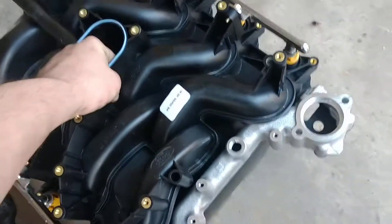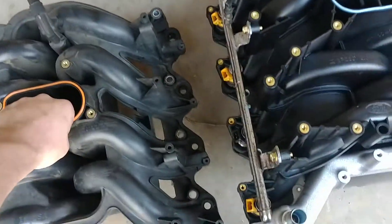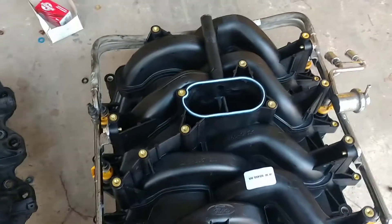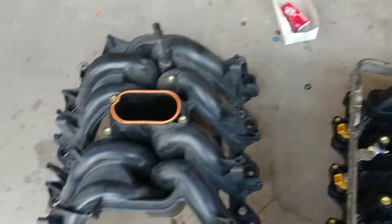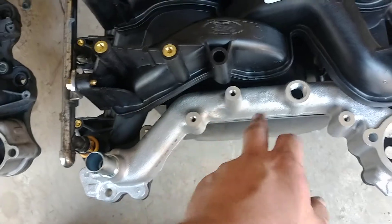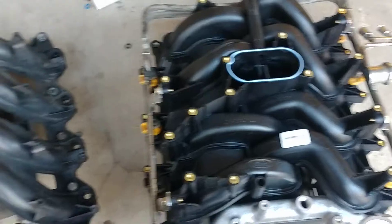One thing I will tell you — this Ford intake is kind of heavy, and the Dorman is just like nothing to it. There's way more material on the Ford intake. We're going to see how it runs, see if the gas mileage or performance changes. You can see the differences in how the runner comes up, how the crossover is designed — you can just tell it's a beefier intake.